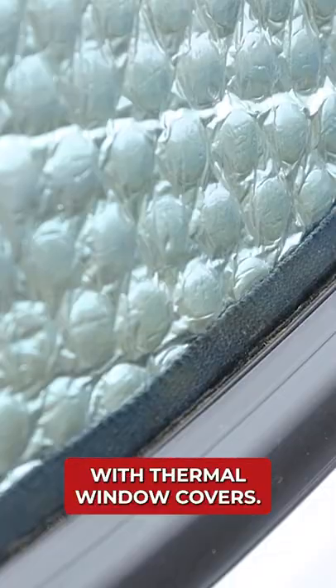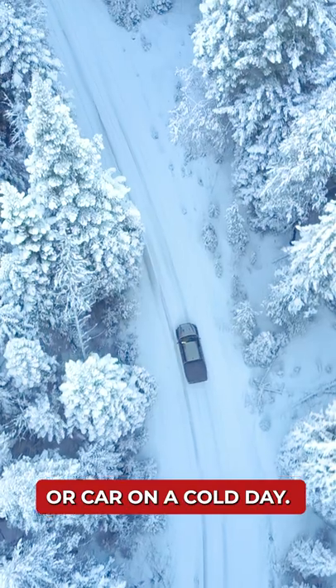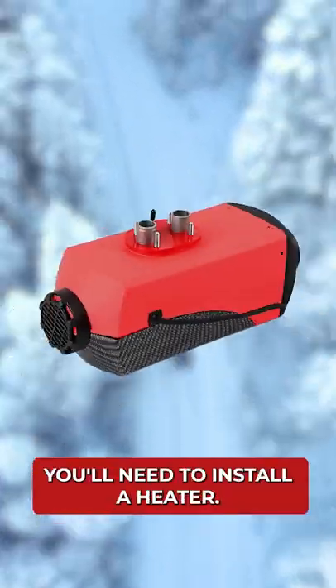Here are five things to consider with thermal window covers. Number one, they won't magically heat up the van. Whilst they might help insulate the single glazed windows of your vehicle, don't expect them to warm up the van or car on a cold day. For actual warmth, you'll need to install a heater.